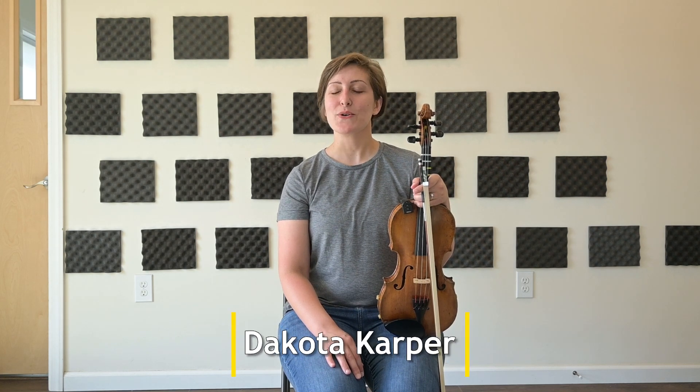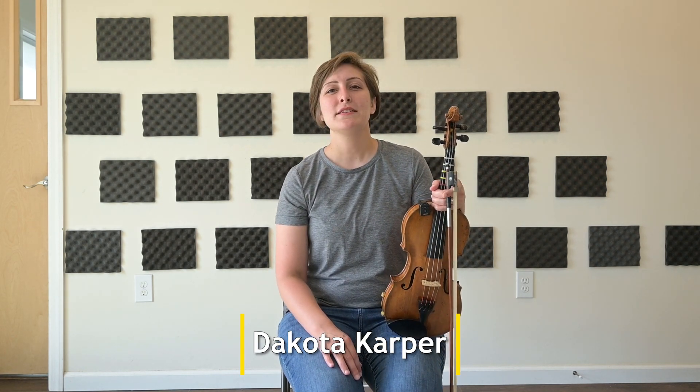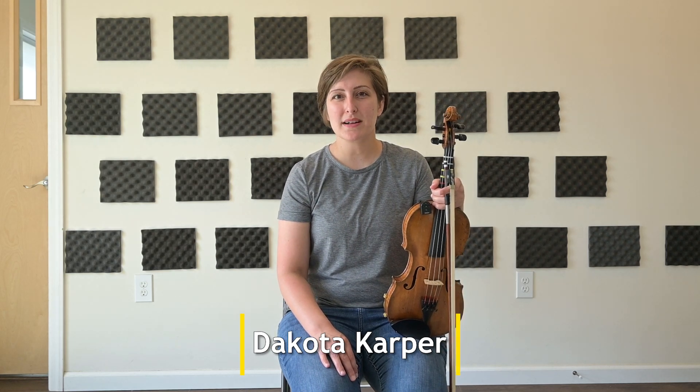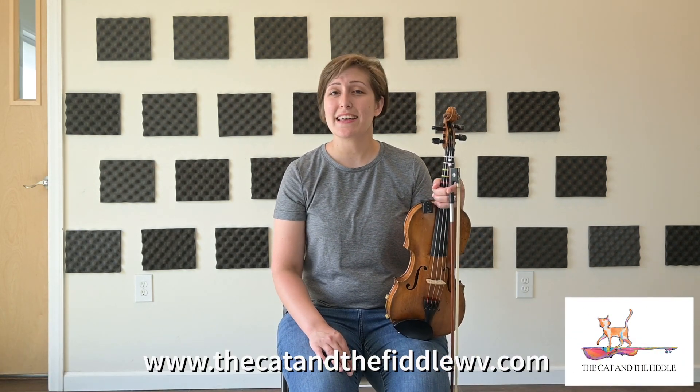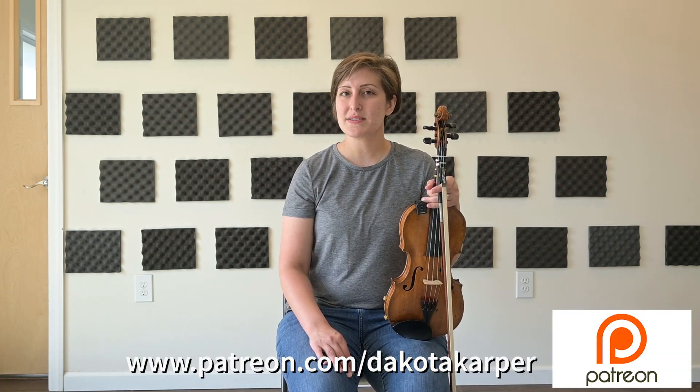Thanks so much for taking the time to join me for this Fiddle 101 class. Find out more online at dakotacarper.com, or go to my folk music school, the Cat and the Fiddle, at thecatandthefiddlewv.com. You can also find more lessons like this on patreon.com/dakotacarper or on my YouTube channel. See you next time.